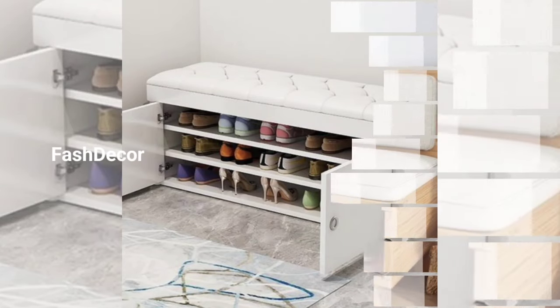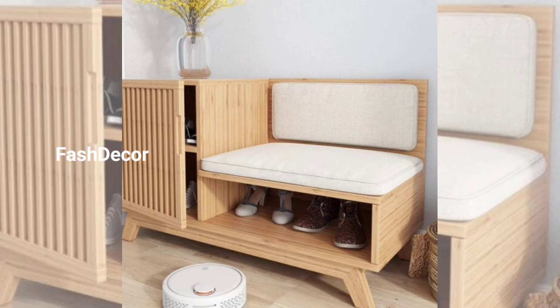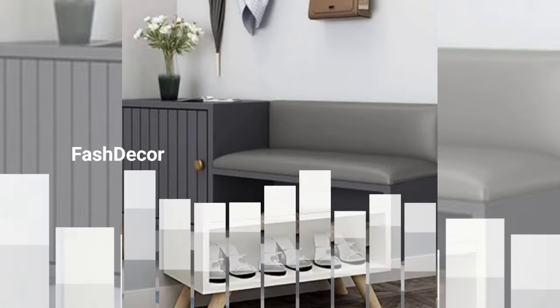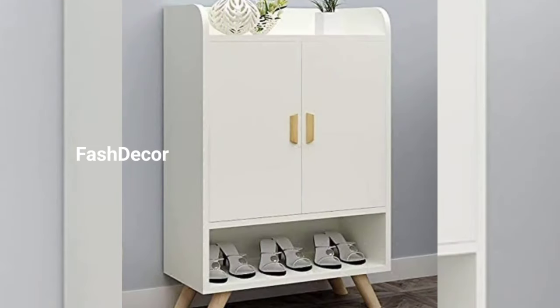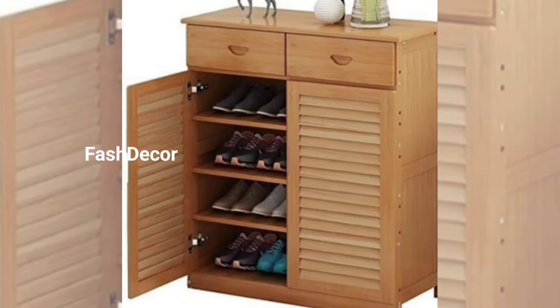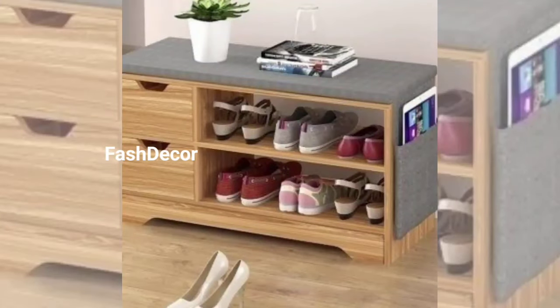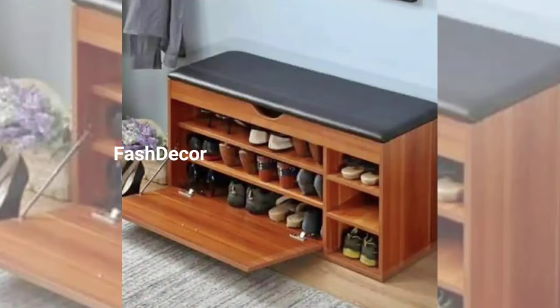First up, we have a minimalist shoe rack. This sleek and elegant design seamlessly blends with the interior decor. Its simple lines and compact structure make it perfect for small spaces. Plus, the open shelves can also be used to display your favorite pairs like works of art.